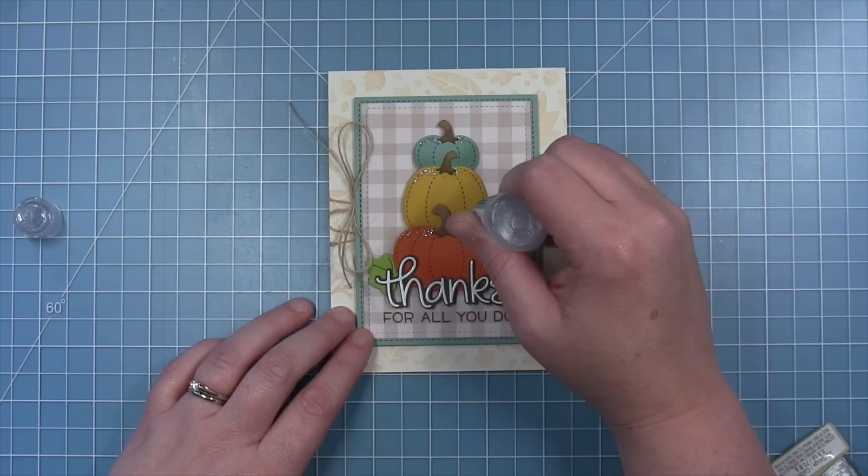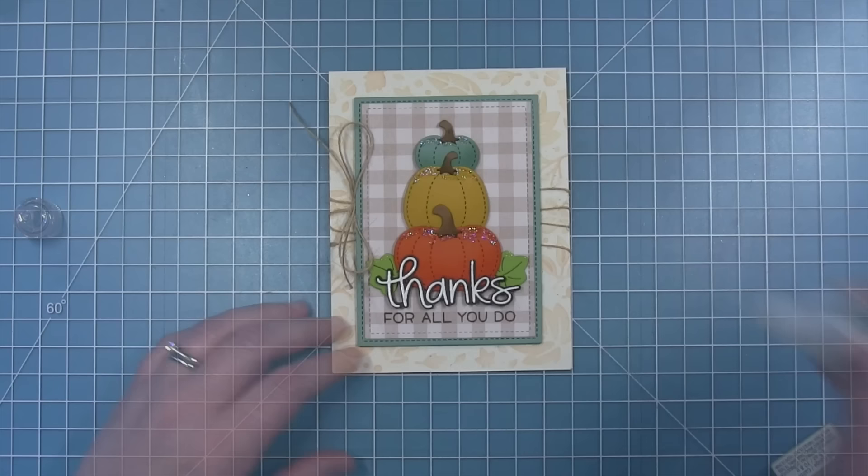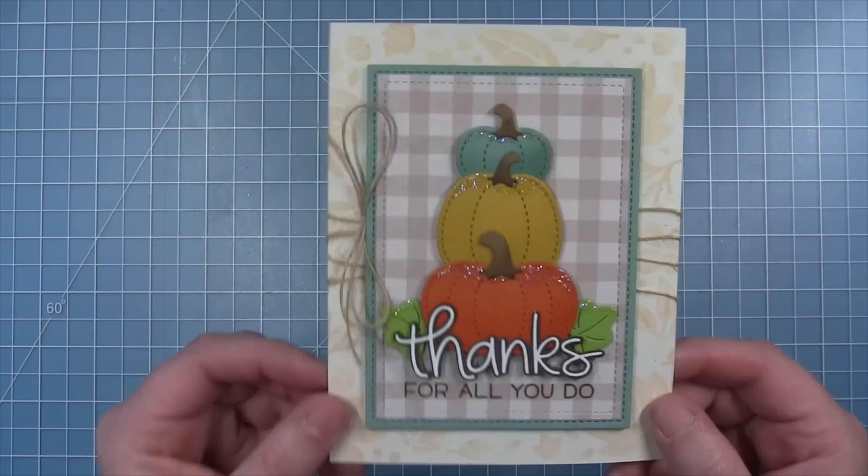Shari puts foam tape all over the back of the panel with the pumpkins and layers it right over the twine, making sure the bow sticks out past the rectangular panel on the left. Finally, she adds some glitter to the top of the pumpkins for some shine, and here is the finished card with that fun stack of pumpkins and all those fall colors.